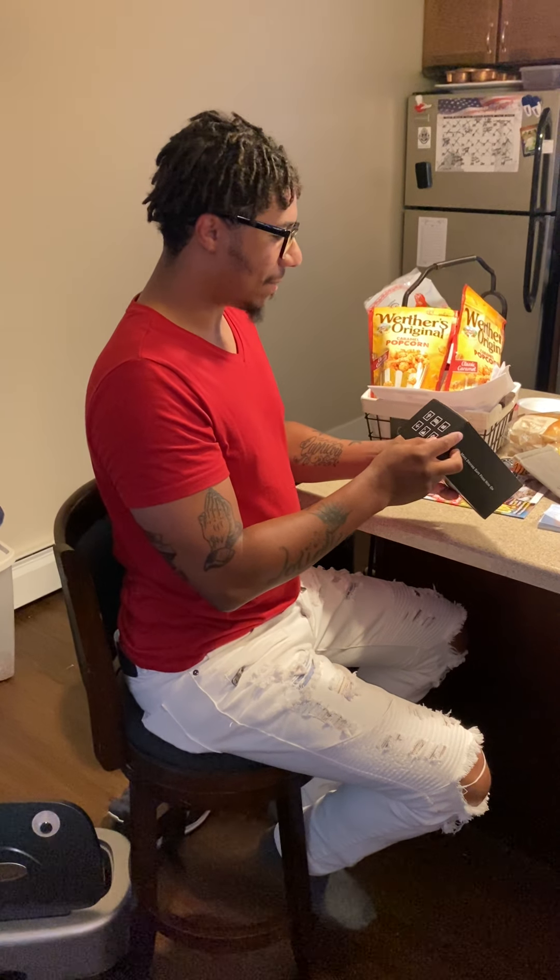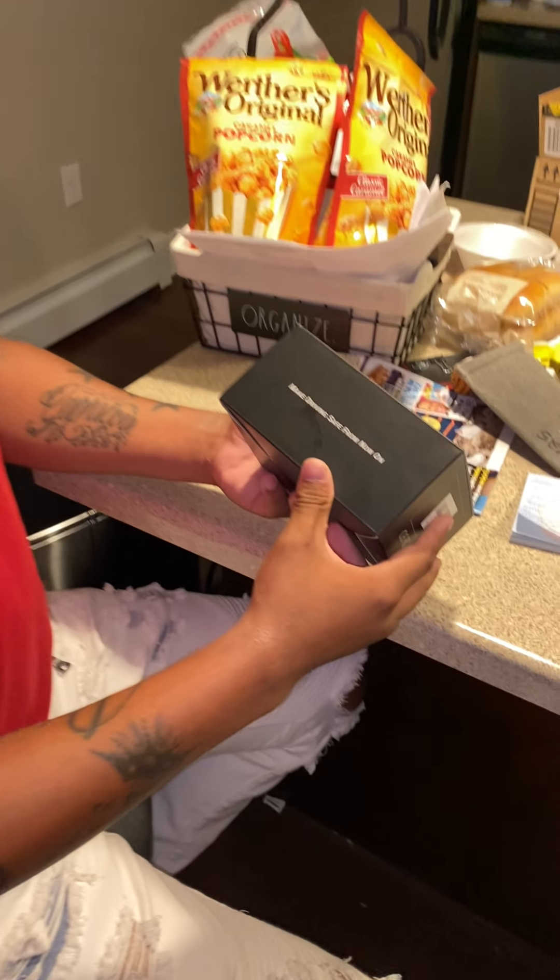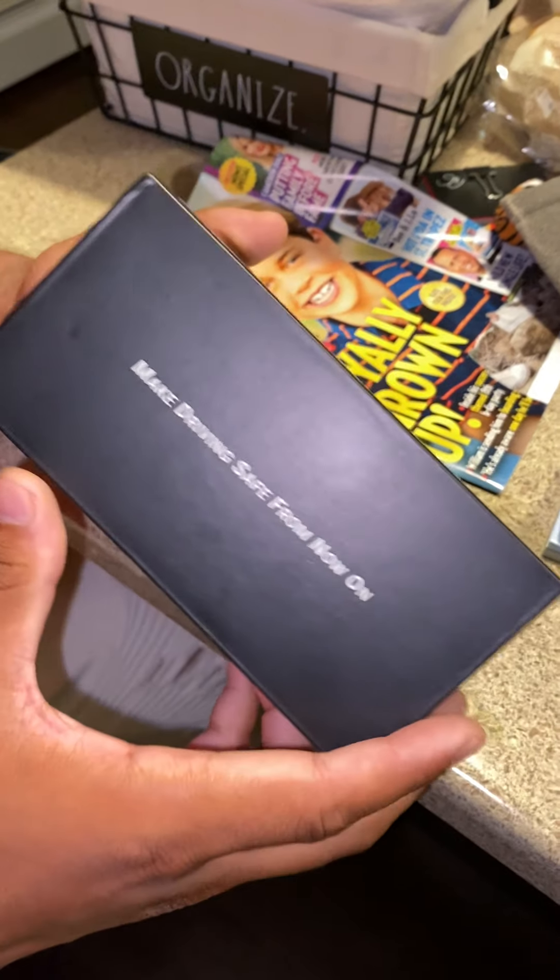Hey, I'm just going to be doing an unboxing for you guys of this new dash cam that I just got, making driving safe from now on.